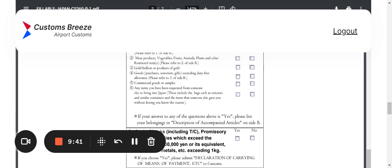Question three asks about gold bullion and products of gold. If you have it, declare it. For gold bullion, refer to the Visit Japan website (VJW) and Custom Breeze for specifics, because they ask the amount in kilograms — so it's not just any gold coin; there's a specific threshold. You'll need to do a bit more research on question three.